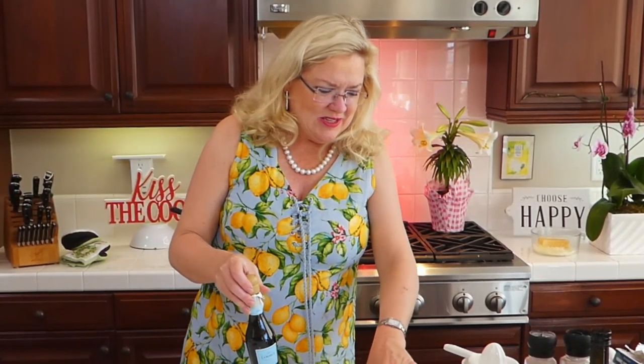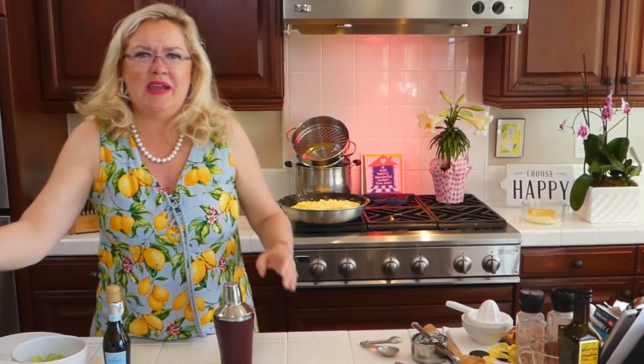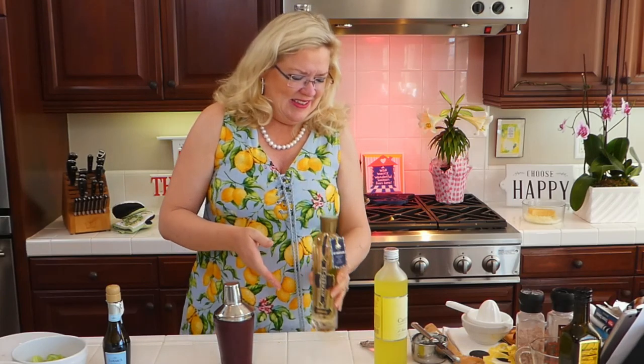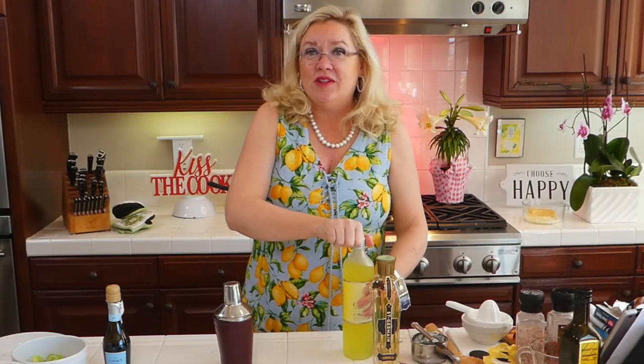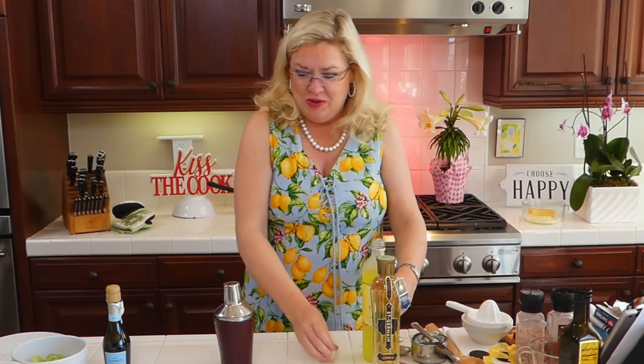Hey Teresa, Barbara, how are you guys? Everybody loves this dress — isn't it cute? So it must mean we're making a lemon cocktail! So we're going to make a champagne cocktail here. I just got a little bit of champagne for you guys. I have a bottle of St. Germain — St. Germain is an elderberry liqueur, and each bottle contains a thousand elderberry petals. And of course, limoncello. I discovered limoncello in Italy with my mom — we learned about limoncello many moons ago, and my mom became a limoncello aficionado for the rest of her life.